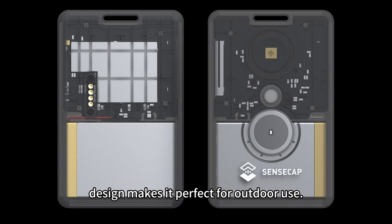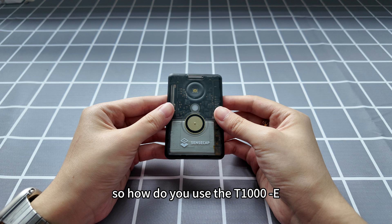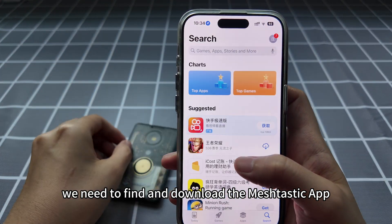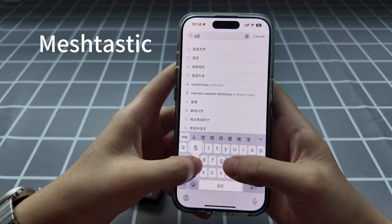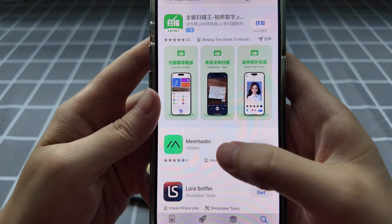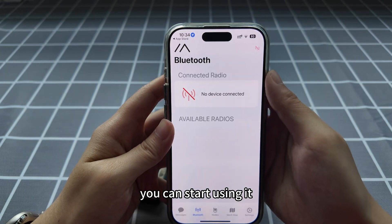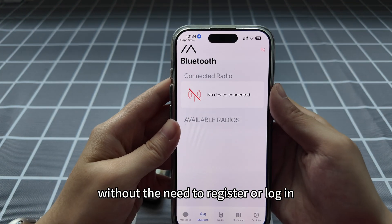So how do you use the T1000E? First, we need to find and download the Mesh Tactic app from the app store. Once you open Mesh Tactic, you can start using it without the need to register or log in.